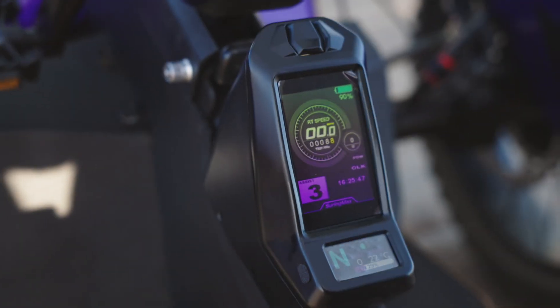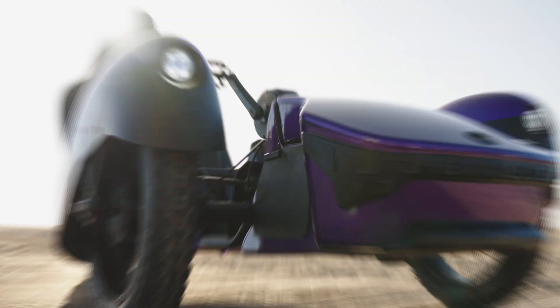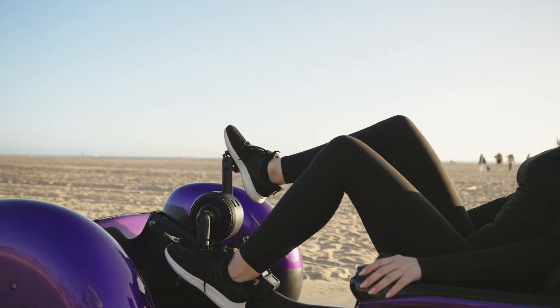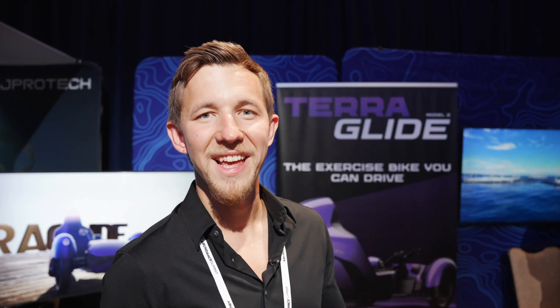It's fully electric, it has two powerful motors and a battery. It can go really fast. You can choose to pedal if you want to, to charge the batteries and to get some exercise while doing so. It combines premium technology, premium materials, and a really, really fun look.